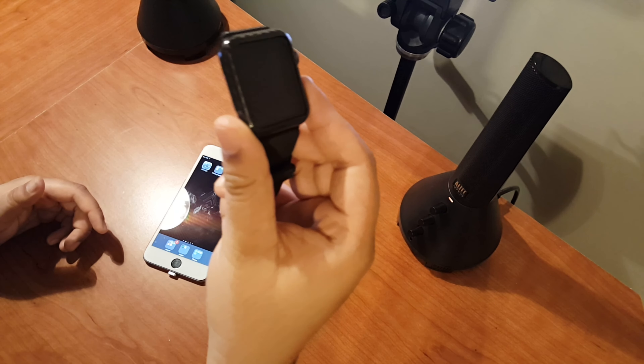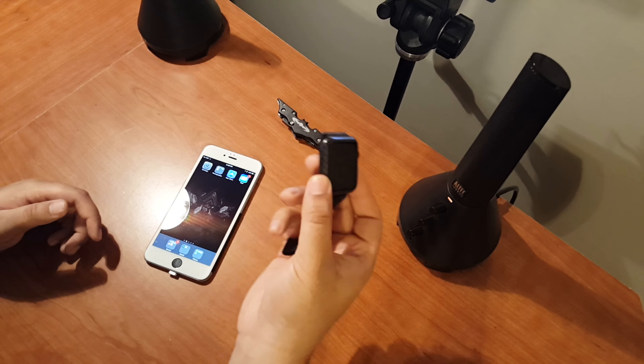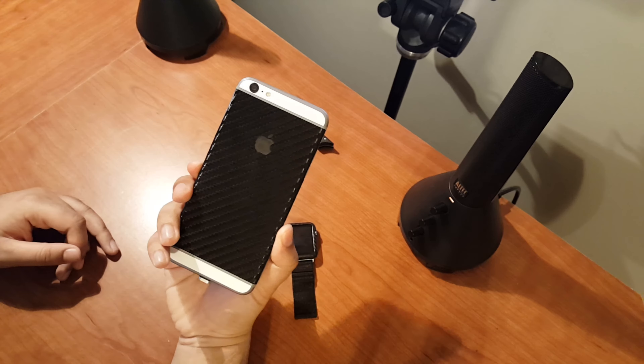Do I recommend the Simply Carbon Fiber case? Hell yeah — it's by far the best case I've seen for the Apple Watch. It may cost a little bit, but you've got to pay to play. It's a little expensive for a piece of carbon fiber, but it looks really great, especially complemented with the carbon fiber on the back of the iPhone.